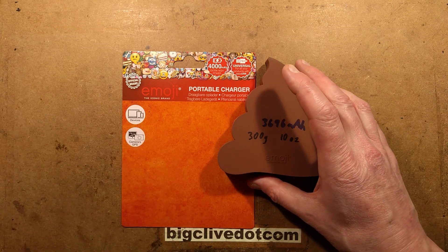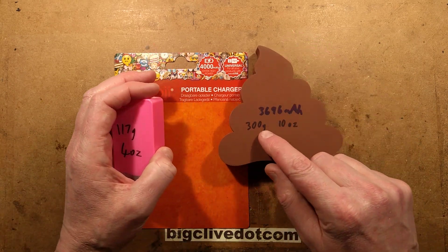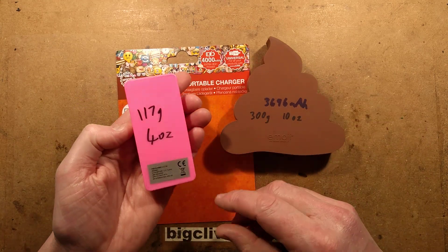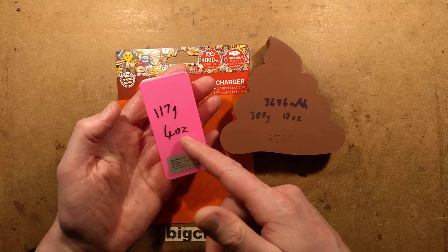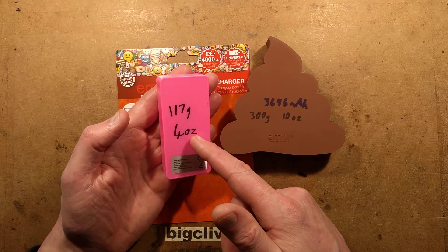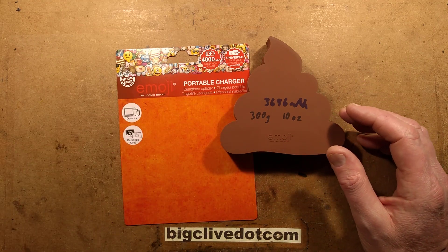That might increase with charge and discharge cycles. To put things into perspective weight-wise, because this is really heavy, this weighs 300 grams — 10 ounces. An equivalent 4 amp power charger is 170 grams, 4 ounce. So it actually weighs over twice what a typical 4 amp power charger would weigh.